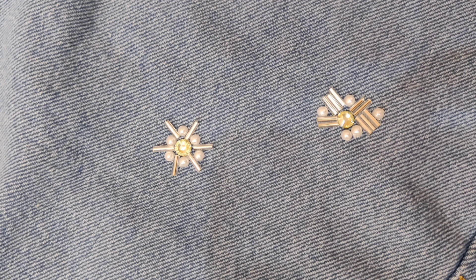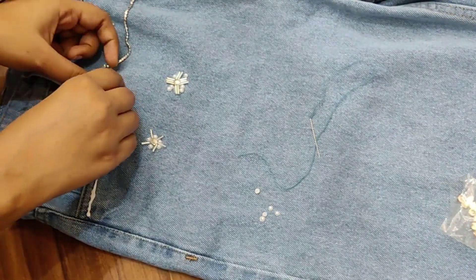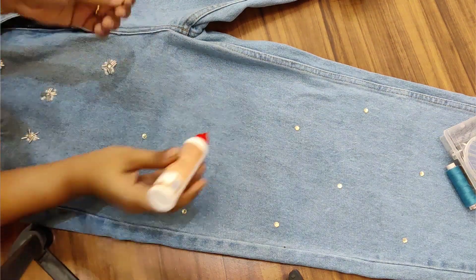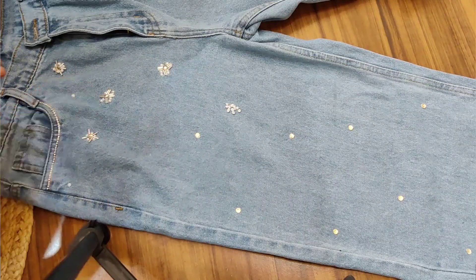That was a fab idea because I liked both of them — one was a little Indian-ish type, very full, and one was a little western type, more abstract. So I decided to combine both randomly across the whole denim. I also had this Swarovski lace saved from a previous DIY, so I used it on the borders and pocket edges of the denim. I started by putting the motifs underneath to dry while I began the main process.